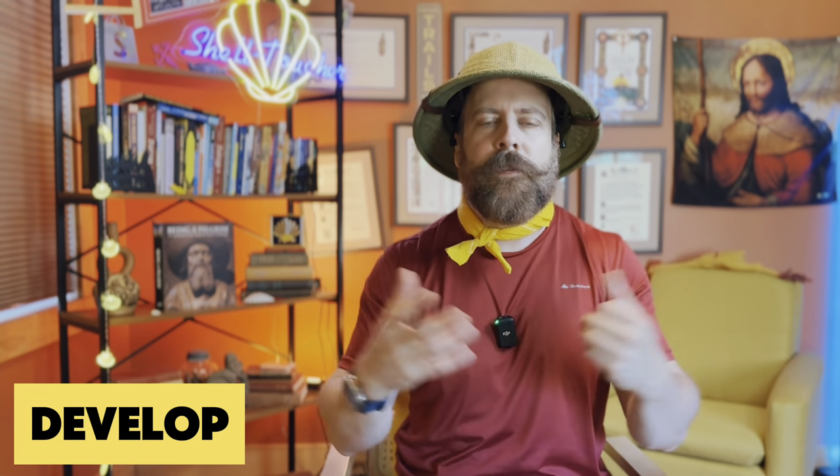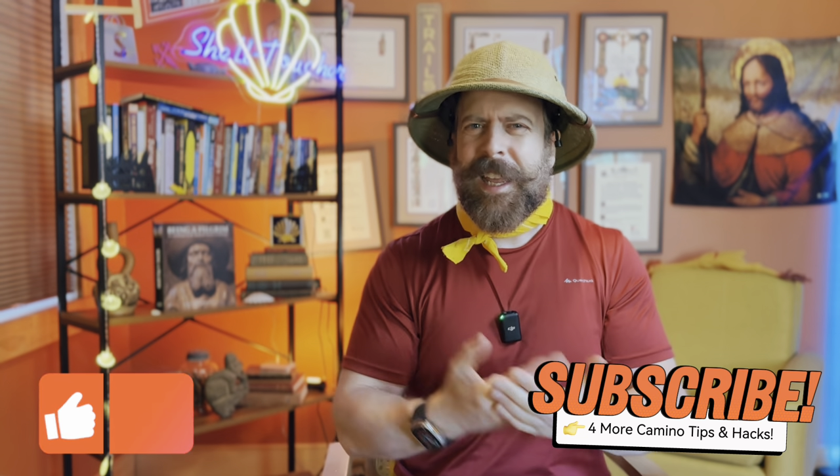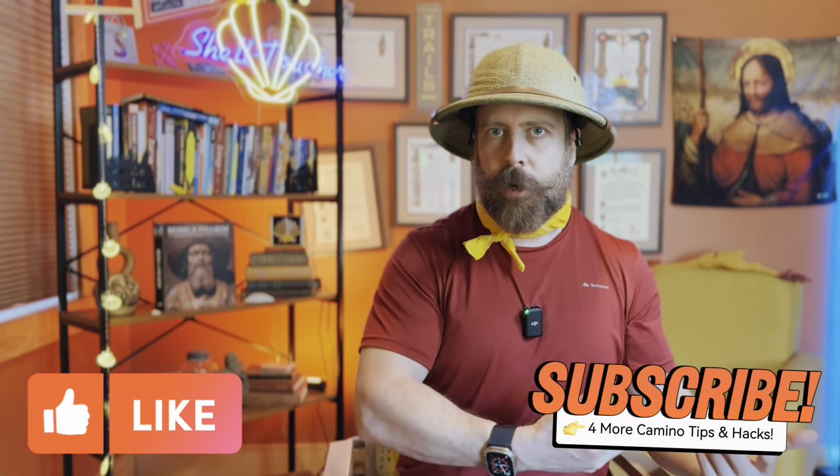If you're interested in keeping up to date with new tips, tricks, and hacks as they develop, please consider subscribing to my channel, liking it, and even commenting. I would love to know what you're thinking — whether you'd like to see longer versus shorter videos, and maybe there are some topics you'd be interested in hearing about in regards to the Camino de Santiago.